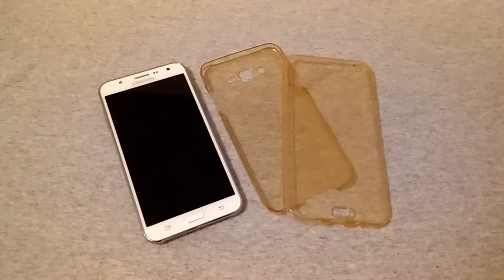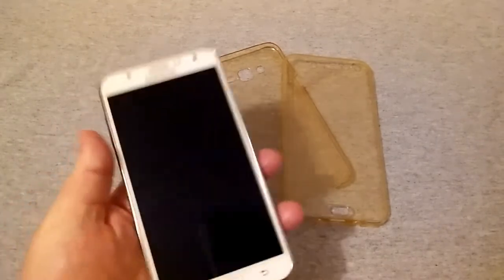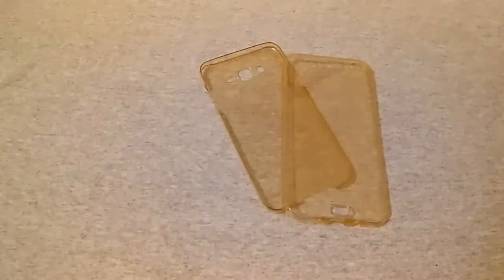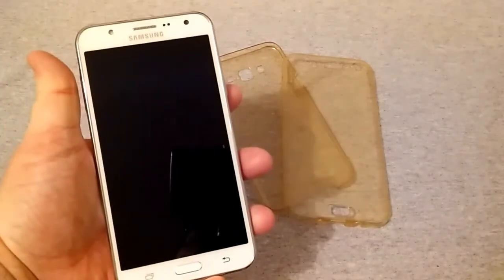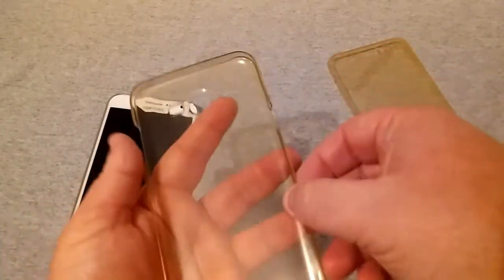Let's go ahead and install it. Make sure your J7 is free of any dirt and fingerprints. I'm going to wipe it off and get it nice and clean on the front.